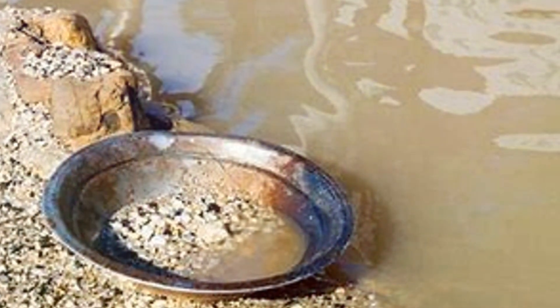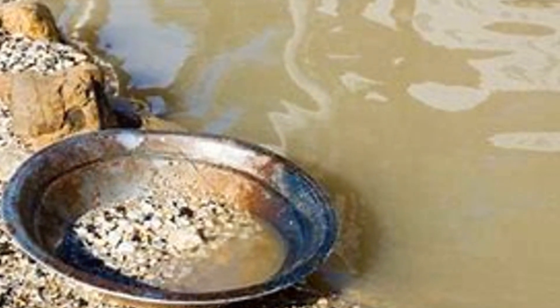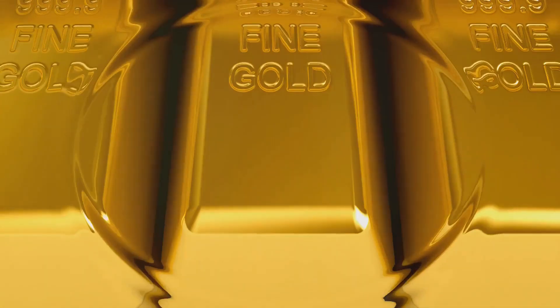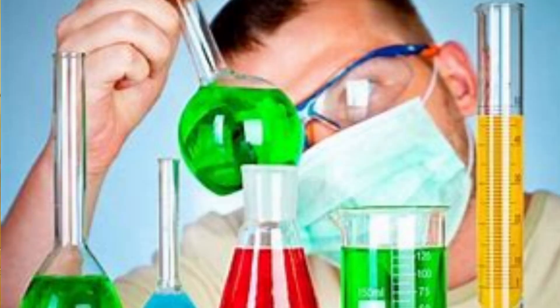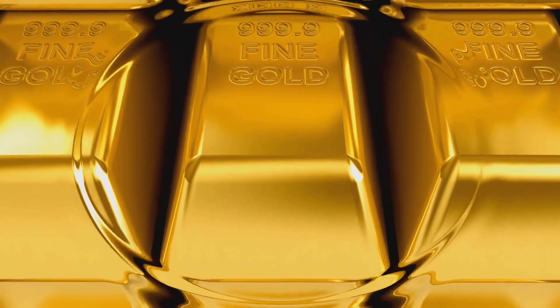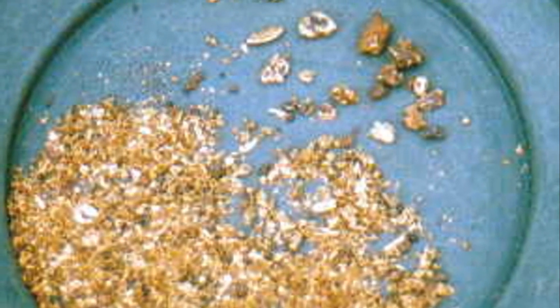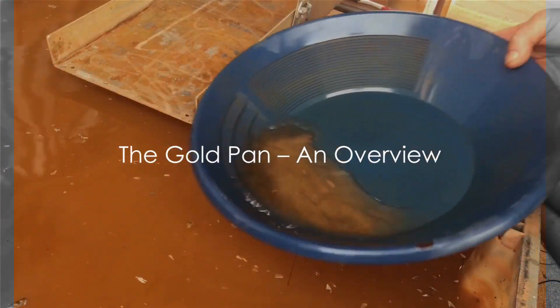In essence, gold panning is a simple process of using water to separate the lighter materials from the heavier gold. But remember, it's not just about the technique — it's also about understanding the science behind it. Now that you know about specific gravity and how it works, you're one step closer to striking it rich. It's all about using gravity to our advantage. Now let's get to know our tool, the gold pan.